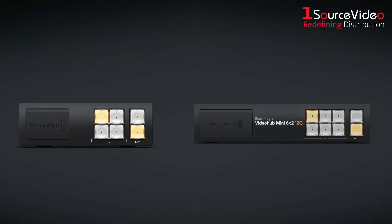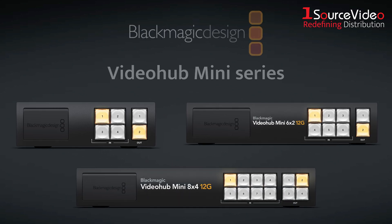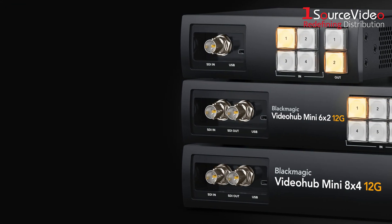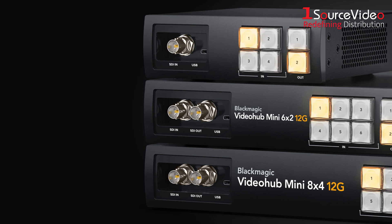Blackmagic Design has just unveiled a brand new line of compact, powerful SDI routers, the VideoHub Mini Series. Designed for maximum flexibility and minimal space, these smart little routers are built to solve big workflow challenges in live production, broadcast, and post environments.